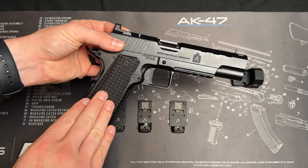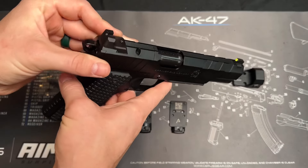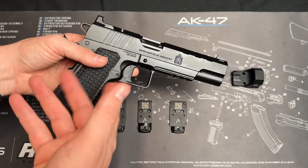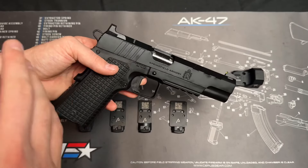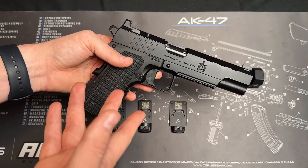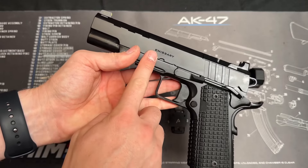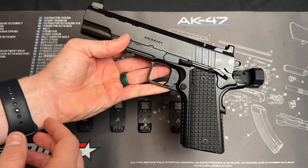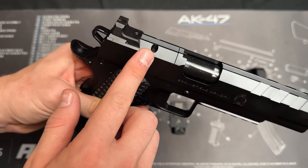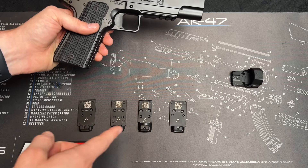For most 1911s they do not come with a slide mill, and you'll have to send your slide off to a company like CH Precision — they would mill your slide, send it back, and then you can add a red dot. Now Springfield Armory released their new 1911 AOS lineup, like this one here — this is actually the Emissary, but they did this for all their other ones including the Operator 1911 and some others. Now you get an optic cut on top, which is their AOS.